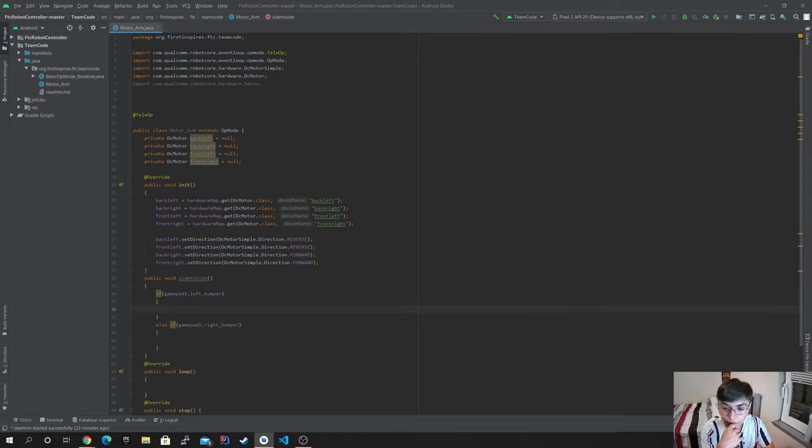Now I obviously want to define my speed values. I'll create a double named 'forward' equal to 1 — just making it go the fastest — and another double named 'back' equal to negative one.